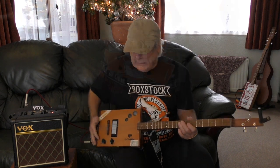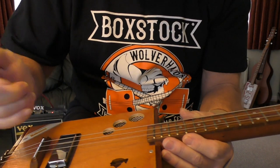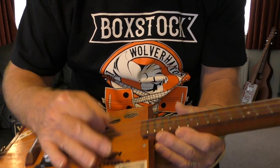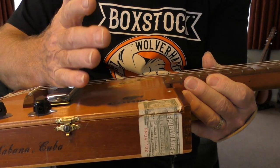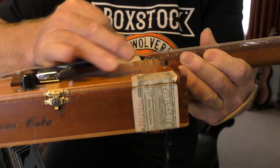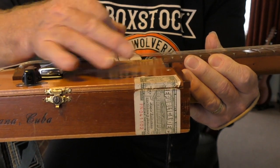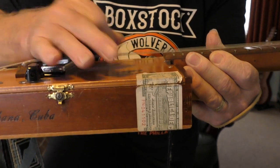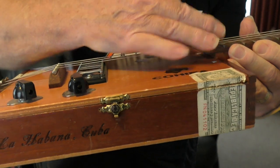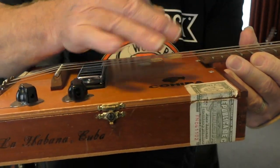Here we are in close-up. What I'm using is this part of my palm, and I'm resting it just past the bridge. I'm not pushing down — I'm just laying my hand on it, just laying it on. If you press it of course you'll get nothing, so the lighter you do it the better.